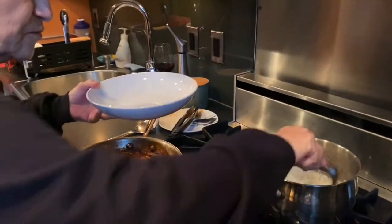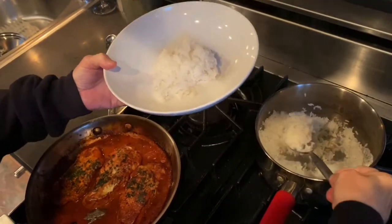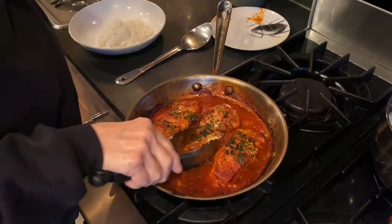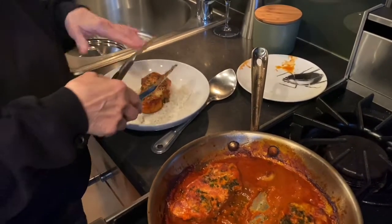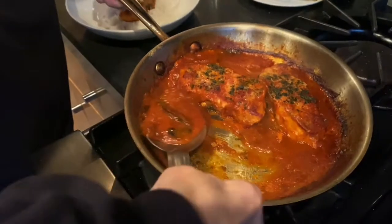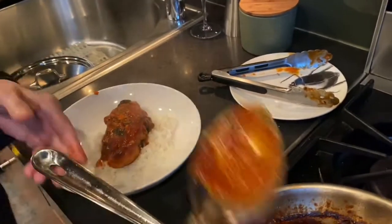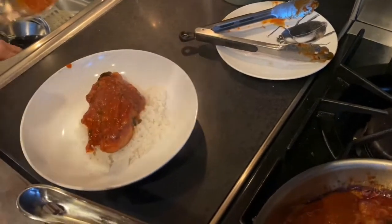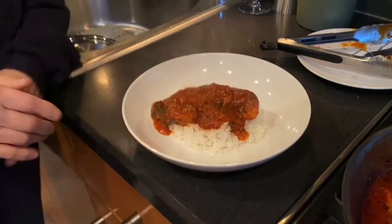I'm going to show you how to plate this. We're going to put some rice underneath like I like it. I want to get one of these — you can see the cheese on it, how nice it is. Put that right there like that. You can serve some greens on the side if you want. I'm just going to have a salad tonight. And don't eat the bay leaves — you want to take them out. I see one right there, and another one. This is the finished dish.